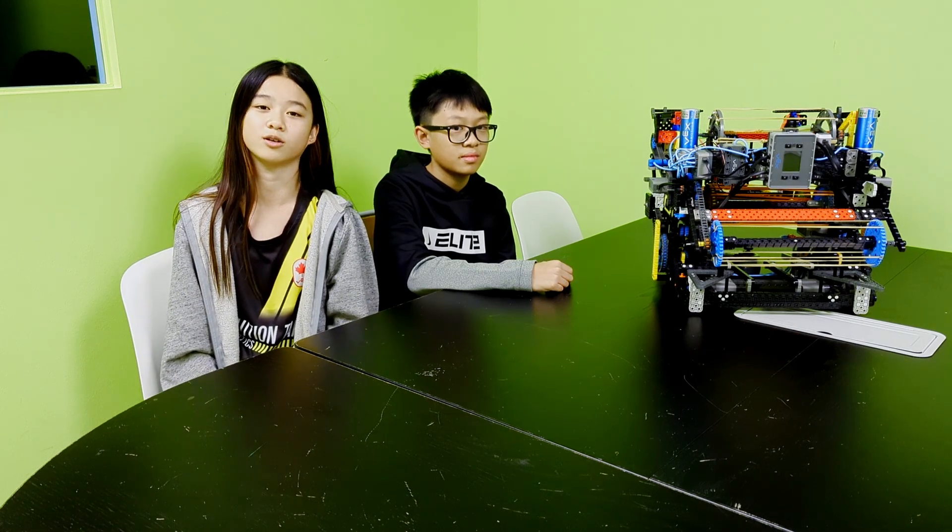Hey everybody, welcome to the second episode of EDP with AP99. In this video we're going to be talking about our newest design of a robot that we use for the Halloween Claw Potter.